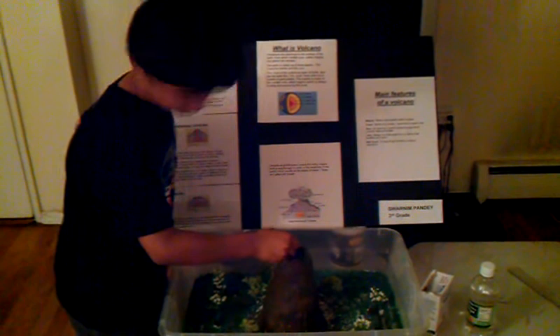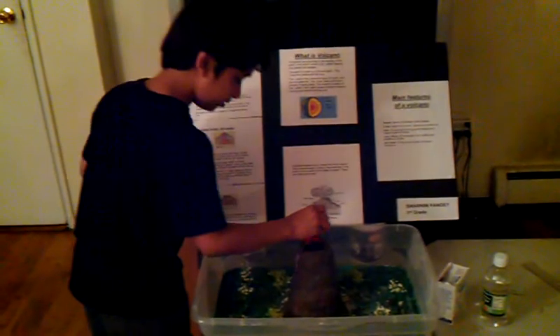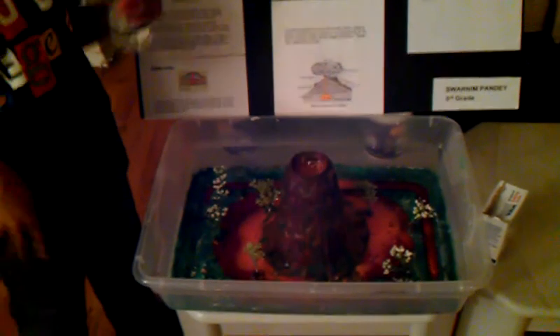We have to add the food color first. Got it. Now I'll add the vinegar. Ta-da! More vinegar. Ta-da! How'd you like it? Hot boiling water that tastes bleh!